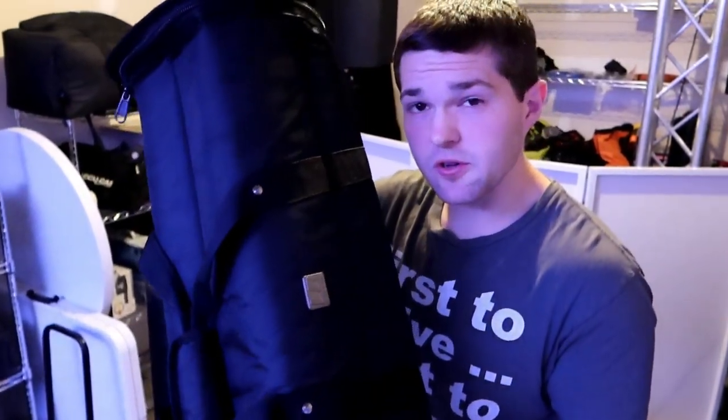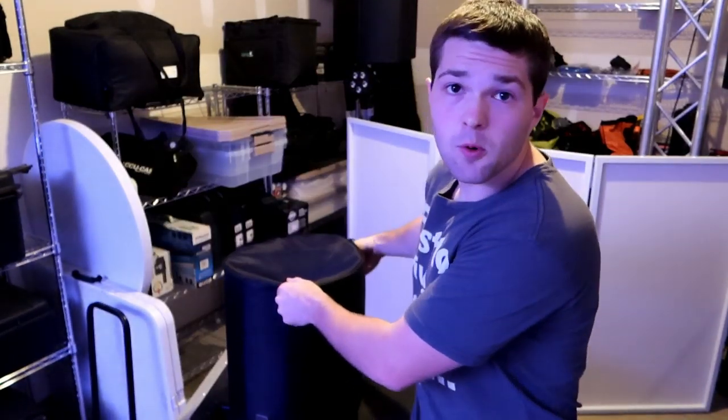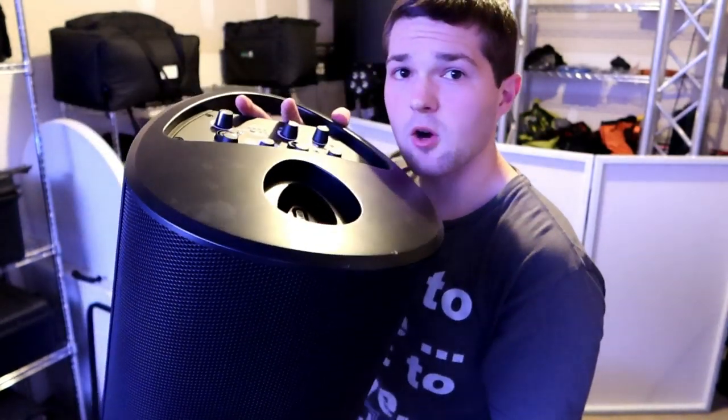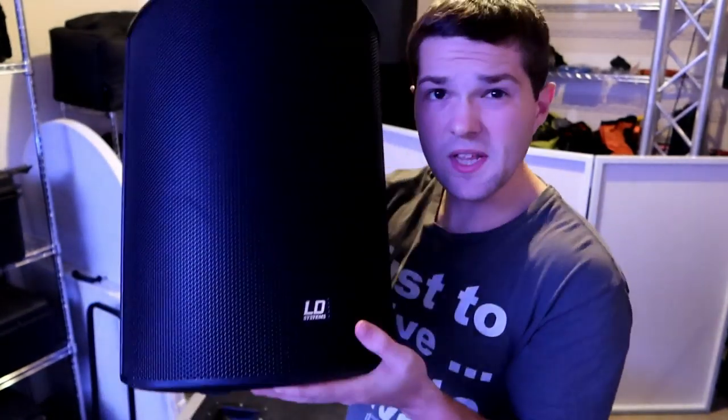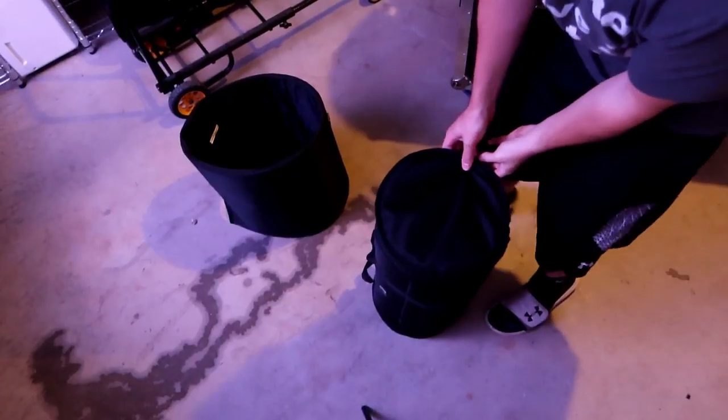Inside the bag is where all your sticks lie — I'll show you those in a second — as well as a power cord if you want to plug it in, because it is also AC-capable. It is battery-powered, and you have your sub right here which is an 8-inch. We have a cover on it for protection — pop the cover off and you have your sub.